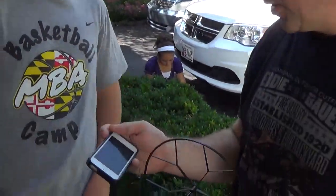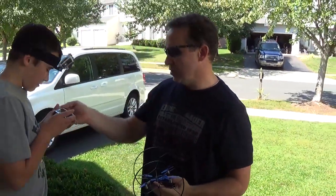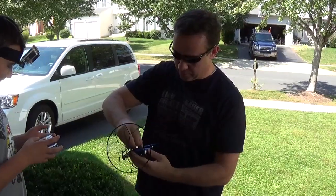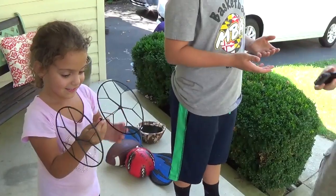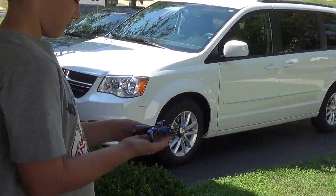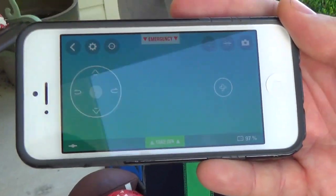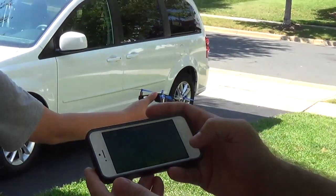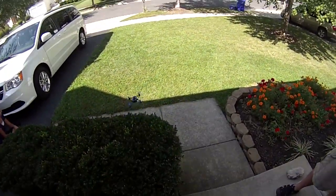So we're going to do a little feature — this is one of my favorite features. Josh has to hold this for me. I'm going to press this button right here, and when Josh drops it, it'll just take off. Okay Josh, go ahead and drop it. It's pretty cool.